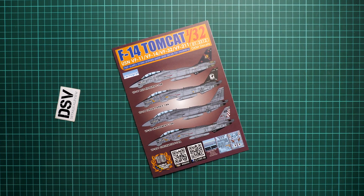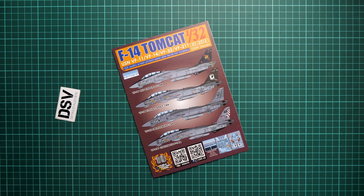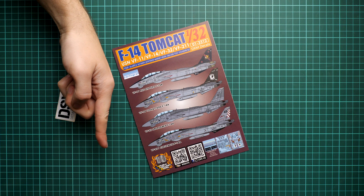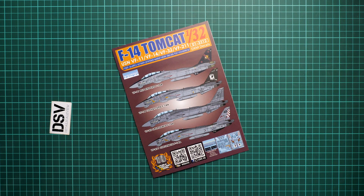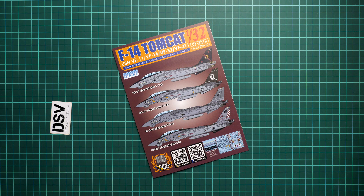All in all, we get a really cool set for the F-14 in the big 1/32 scale. If you're planning such a build, definitely consider this decal set. I'd be happy to hear your opinion about this release — do write it in the comment section below. If you like this video, press the like button and subscribe to the YouTube channel. I'll see you in the next video review. Thank you for joining me today, bye!